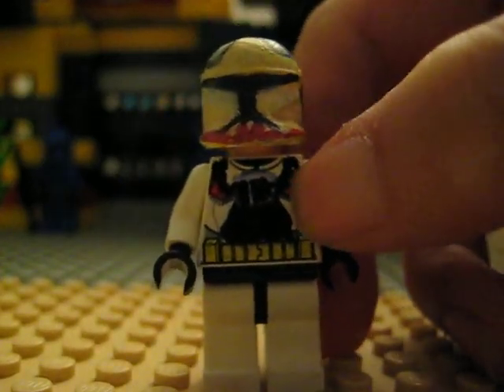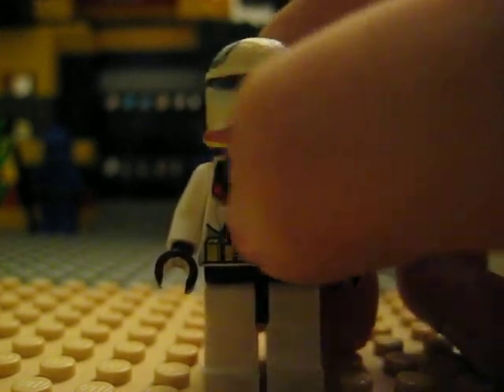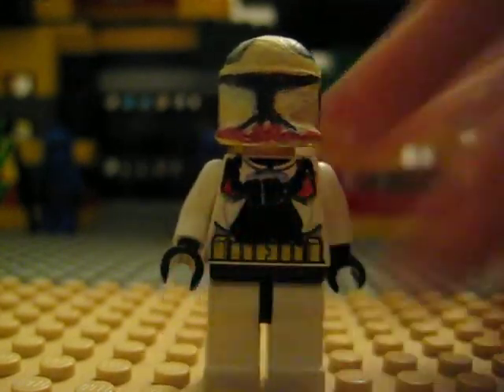And here's Buddy. You see this pirate thing and these details, and I redid this part on the left.